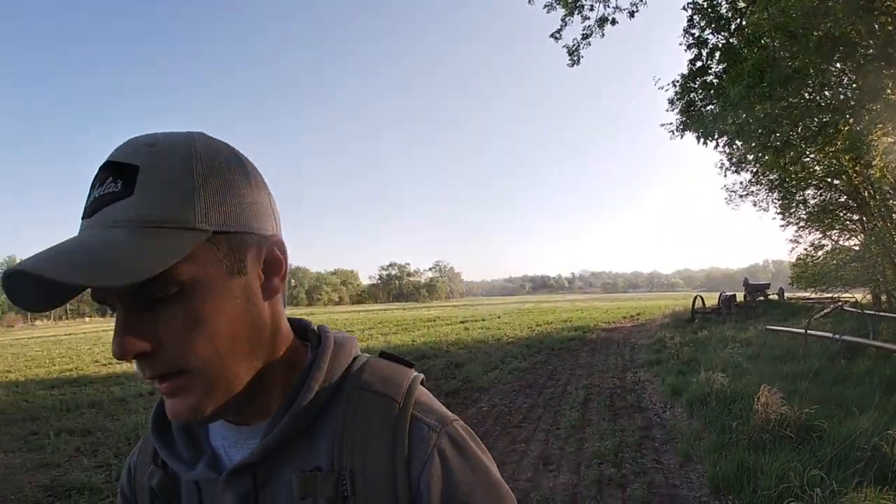Alright, I'm heading in to check these lines. Ordinarily I'd be feeling pretty optimistic and excited, but I'm trying to push back a little bit of pessimism. I had an interesting evening out here putting the lines out last night — saw five different individuals, three of them trespassers just walking the river. Hopefully they moved on upstream and didn't come back last night to mess with my lines.